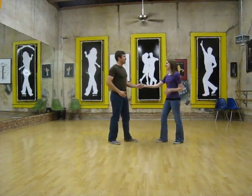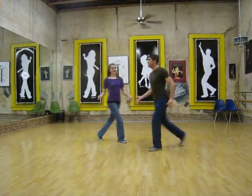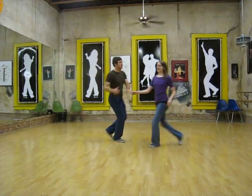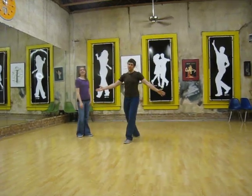How do you make personal space? The whole thing: one, two, three, and four, five, six, seven, and eight. One, two, three, and four, five, six, seven, and eight. That was it.